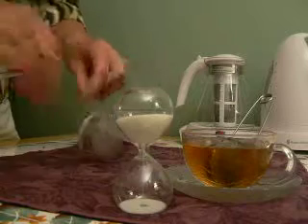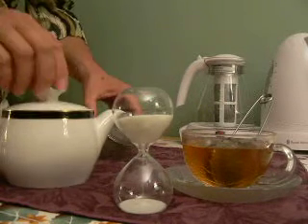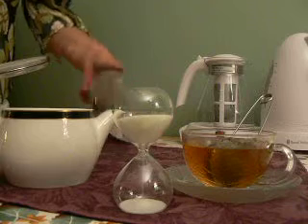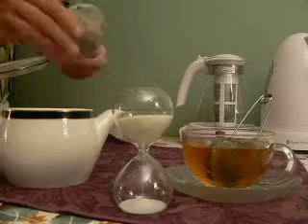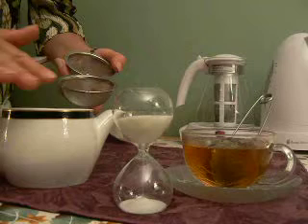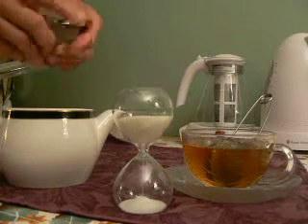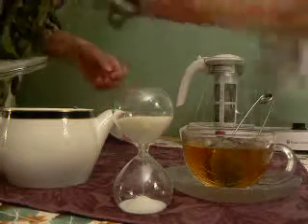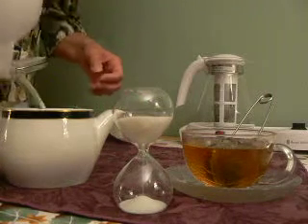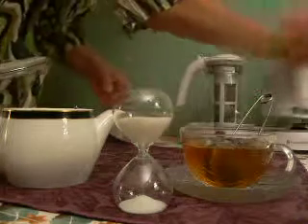If you were going to make an entire pot of tea, you would need a larger tea ball, and so we would use this one. Again, fill it halfway, latch it shut, drop it in the teapot, and pour the water over it.